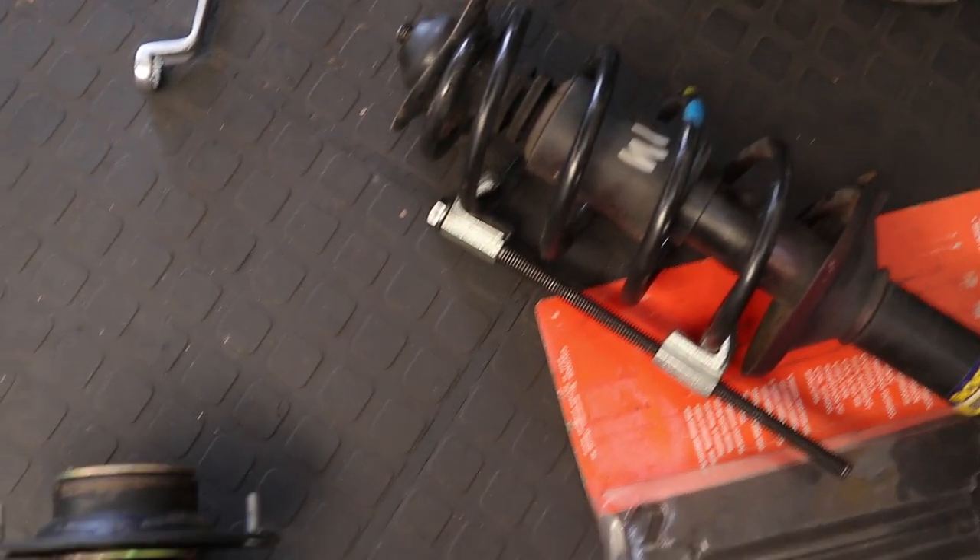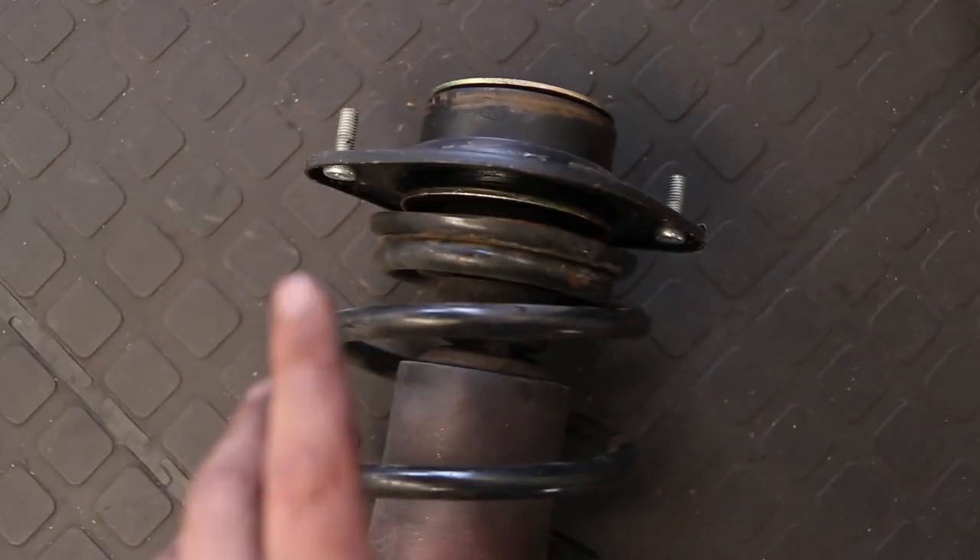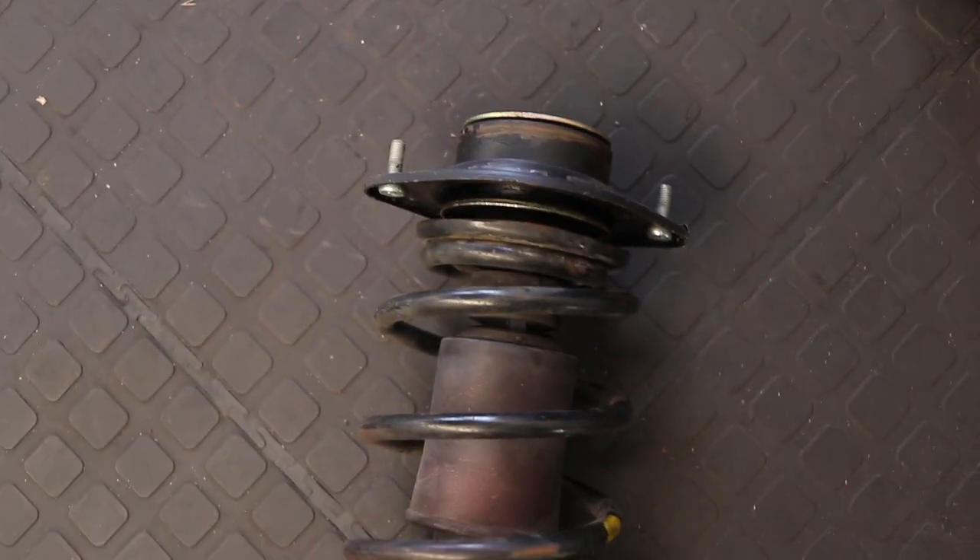We've got the two front struts removed. All we've got to do now is take the top strut mount off and then put it back onto the coilovers for the front.